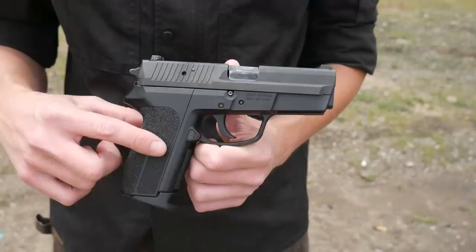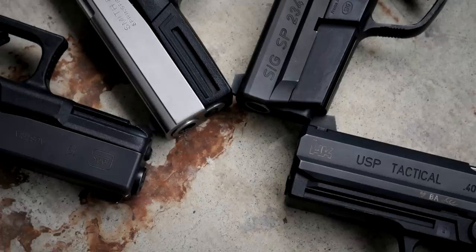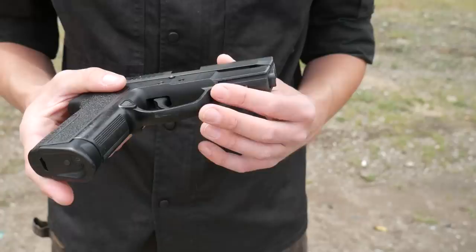This is still considered part of the Sig P series, sharing the same double-action single-action lockwork and recoil system with the P226. The differences with the Sig Pro are that it uses a plastic frame and a plastic wraparound grip module. These have magazine disconnects — a very common feature on police pistols of the time — and also a proprietary rail that Sig developed in the late '90s. It's really hard to find accessories for it now, but that was a feature back in the day.